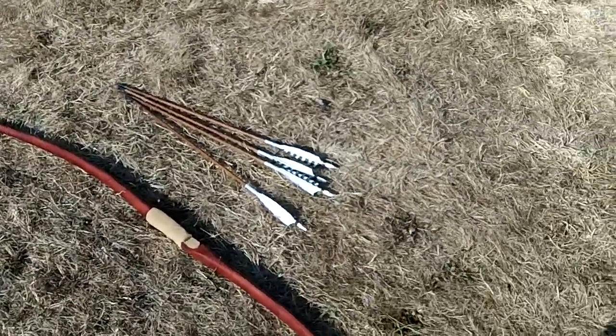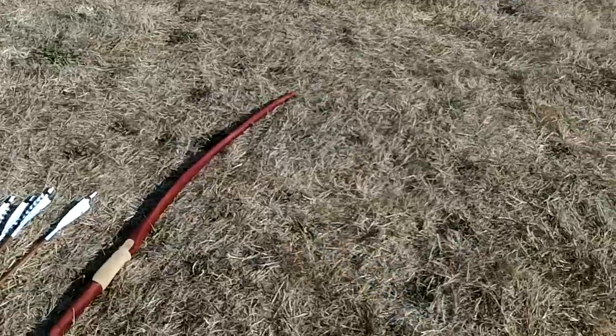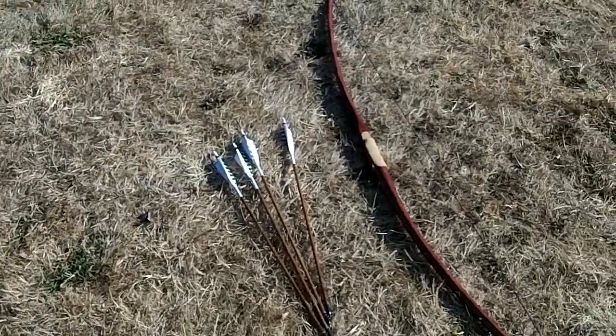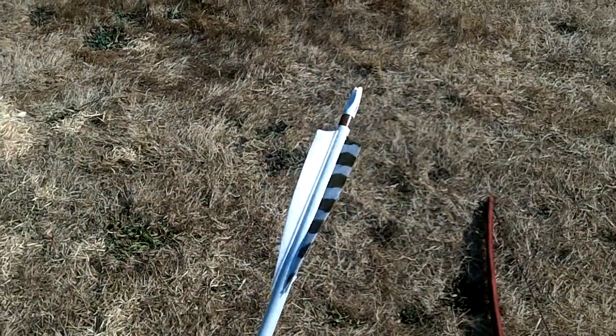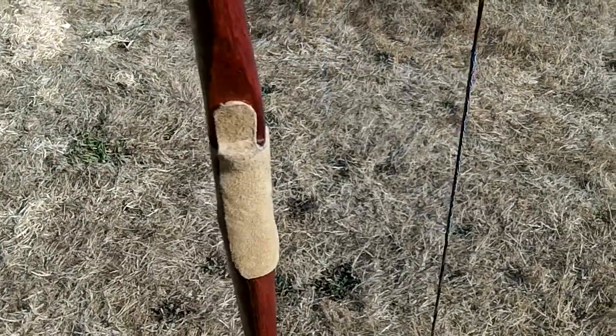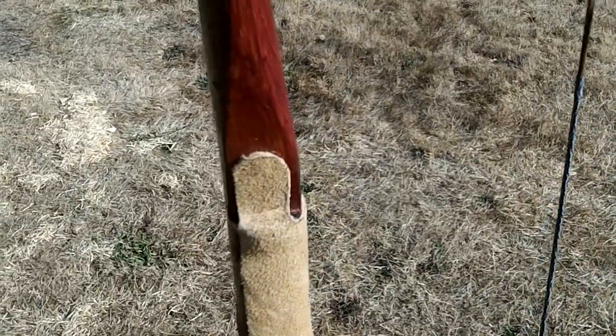Here's the bow I just finished making. It's made out of hazel wood — like hazelnuts — and I cut the sapling down myself. Those are my arrows too; I make those all by hand. Five-inch shield cut feathers, high-back shield, and these are poplar. I have the same arrows with broadheads on them. The bow is made with the bark on, from a sapling I cut, and I wrapped a piece of suede around it and I'm also using that as an arrow rest.